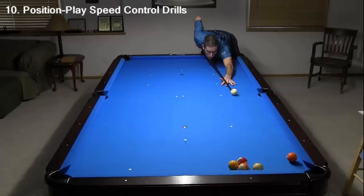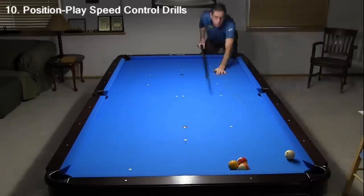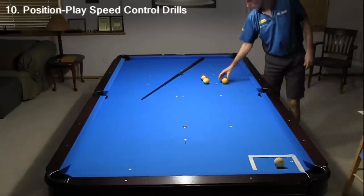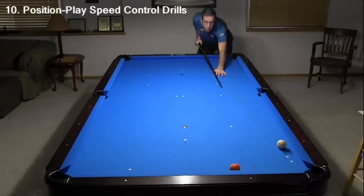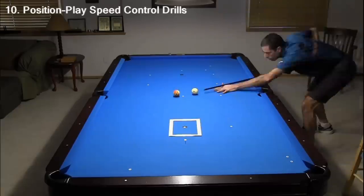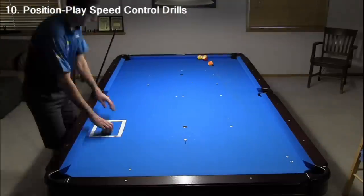To master the speed control required in most game situations, it helps to practice speed control for a wide range of shot types. The Billiard University Playing Ability Exams contains some excellent drills for position play speed control. Drills F2 through F5 and F8 in BU Exam 1 and drill S5 in BU Exam 2 will test and help you develop and improve your skills. Track your drill scores to see how you improve over time. The first drill tests stop shot control, the second tests follow distance control, the third tests precision draw control, the fourth tests precision stun shot speed control, and the target drill tests and helps you practice cut shot position play control. This is a very important skill to develop and improve if you want to play at a high level.